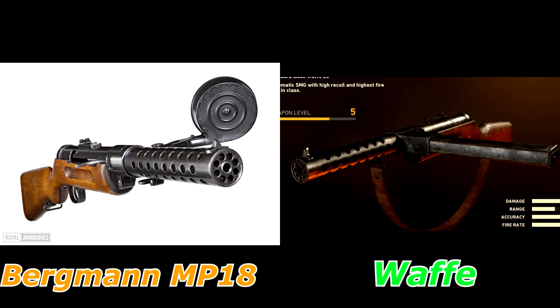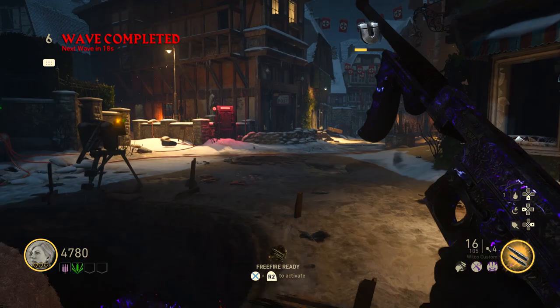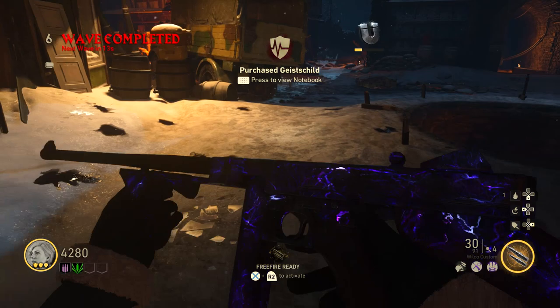Fun fact: in the game, the Waffe is actually the MP18, or it's close enough in its weapon design to pretty much say it is the MP18. Since launch I've been referring to it as that, considering there is no real weapon named the Waffe. But anyway, I'm getting off track.